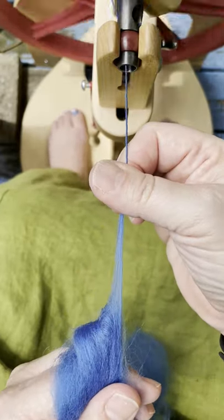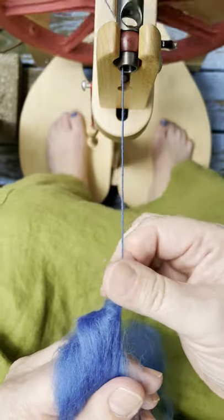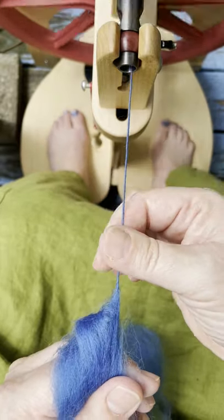With a woolen draft, I open my fingers, and the twist zips into the fiber by itself.